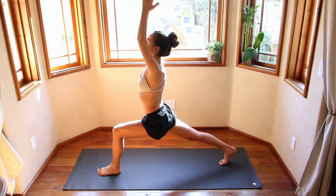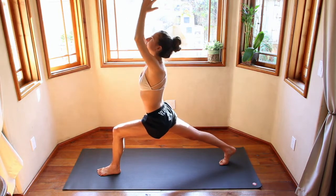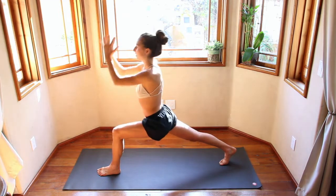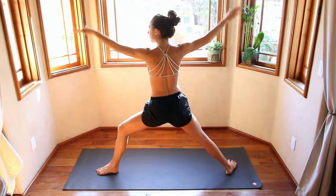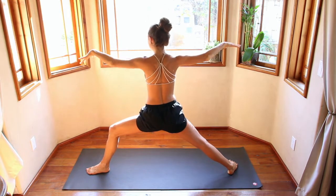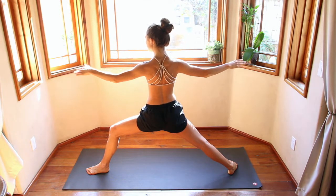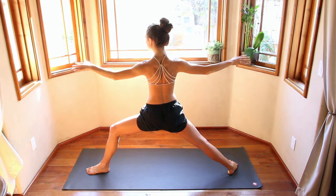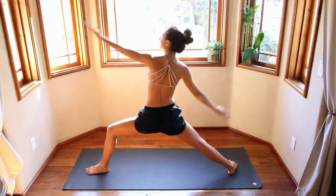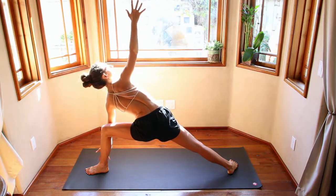Inhale. Exhale. Inhale. Exhale. Inhale, raise the hands up. Exhale, open up — warrior two. Sinking down a little bit lower, engaging the back. Notice how the shoulder blades squeeze and draw down — not up here, squeezing down. Inhale, exhale, sink a little bit deeper. Inhale, reverse warrior. Exhale, side angle pose — finding that twist. Inhale, reverse warrior. Exhale as you look up, side angle pose.